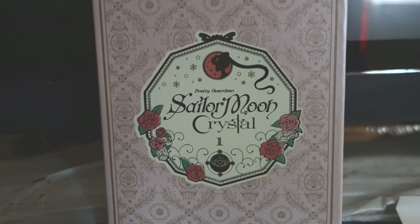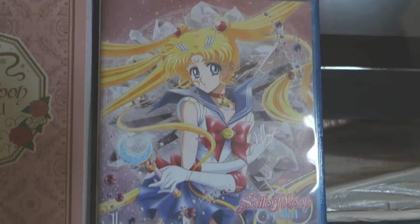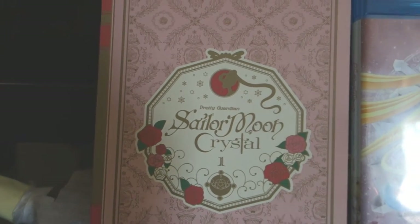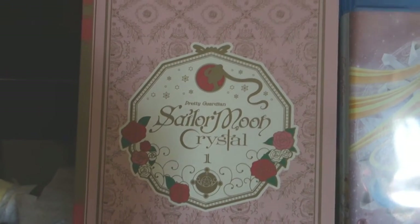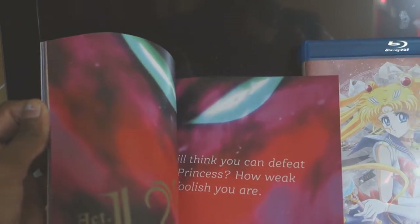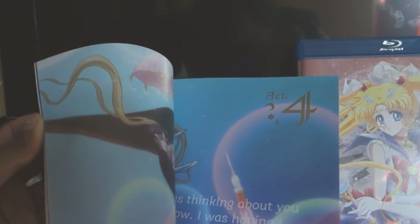Now I'll show you guys what the inside of the box looks like. Here is the official blu-ray box — they're using the official Japanese art that was used for the Japanese release. And this is the booklet with interviews, images, art, all that good stuff. I can show you guys a few pages — it has art from entirely Season One, all the art, interviews, character quotes, all that awesome stuff.